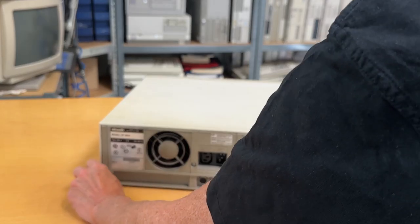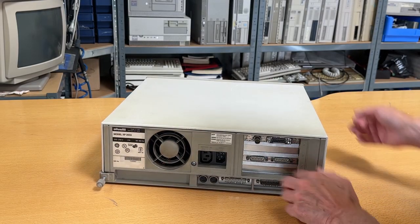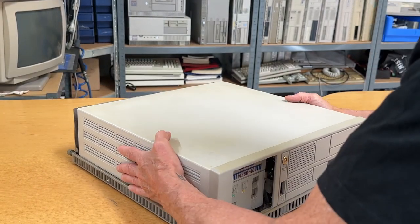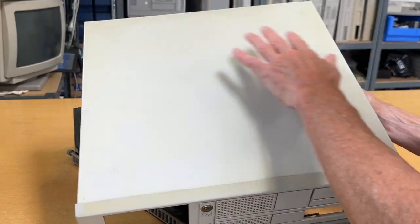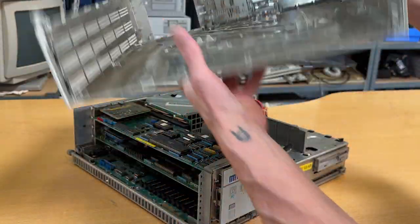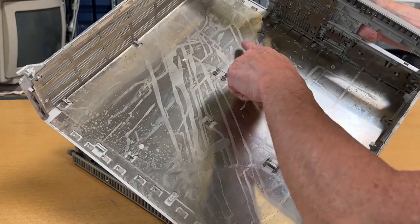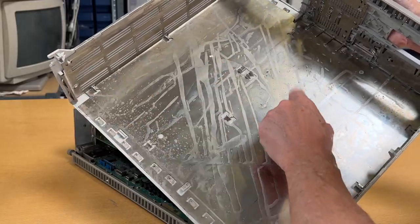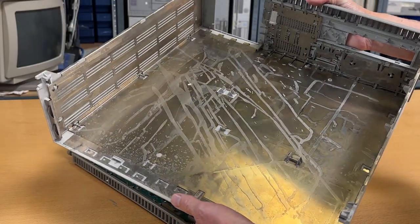Let me unscrew these two screws here and then we'll open it up. The casing is yellowed and it's very dirty but nothing that I can't fix. Looking inside, this is very weird — there's something on this metal plate, I don't know what it is, but we'll clean all this out. Besides that it looks fine, I don't see anything broken.